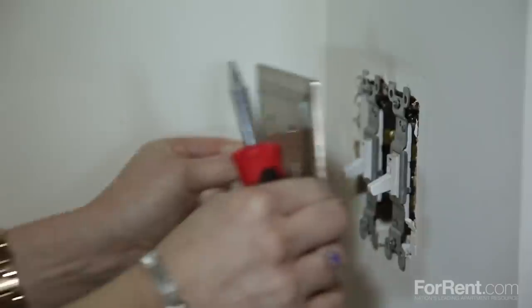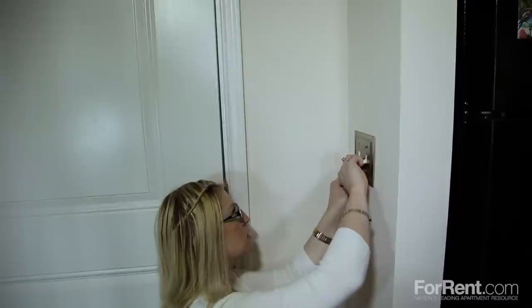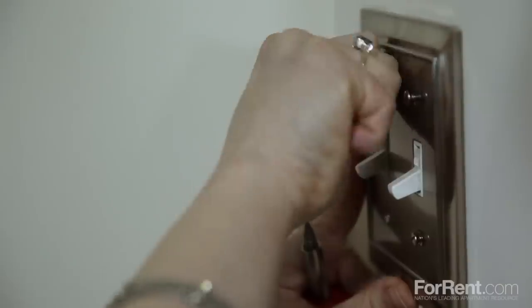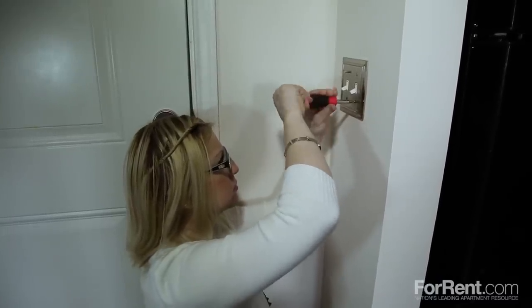Place the new faceplate over the socket, pushing firmly so that the faceplate is flush against the wall. Screw in the screws until each one feels snug and tight. Be careful not to over-tighten, as this may cause the faceplate to crack and break.